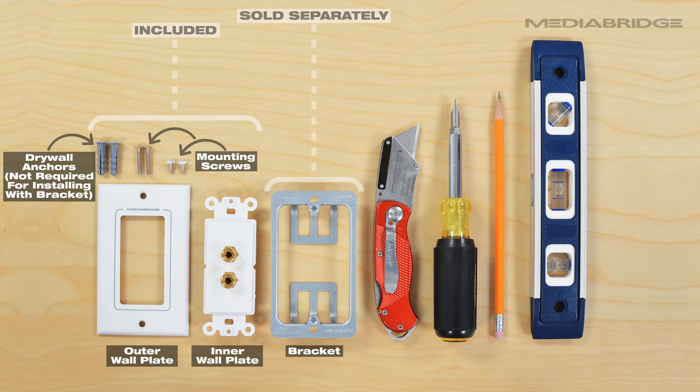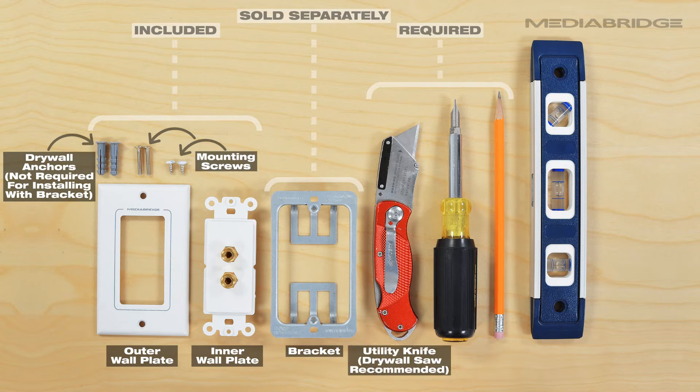Mounting brackets are sold separately. Items that you will need that are not included are a utility knife or drywall saw, a flathead screwdriver, and a pencil. A level is also optional and can be useful.